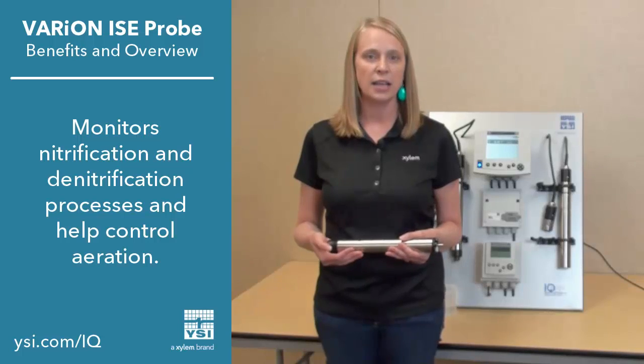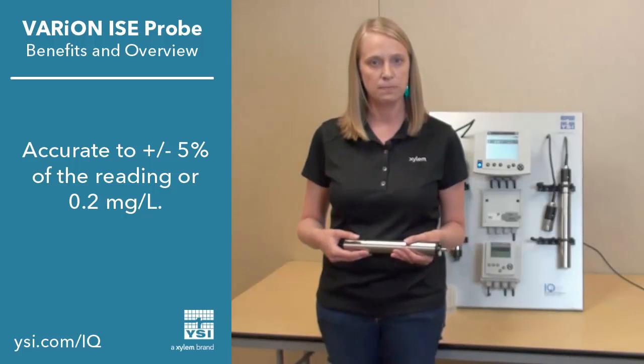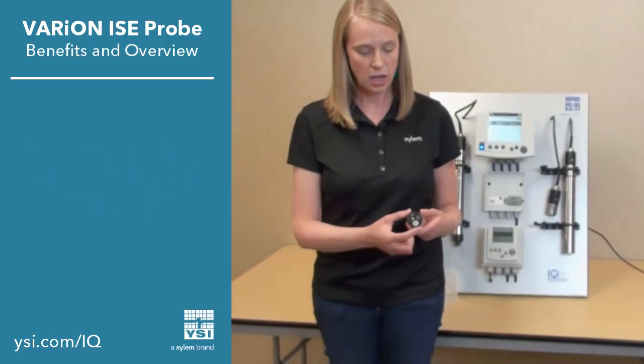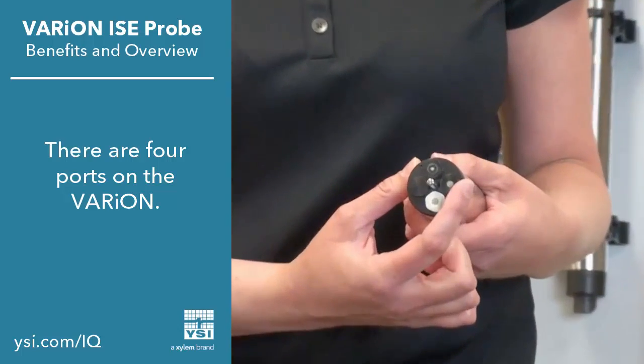It's very accurate — accurate to plus or minus 5% or 0.2 milligrams per liter in solution. As you can see, there are four ports on the face of the Varium probe. Two of the electrodes are measuring electrodes: ammonium and nitrate.